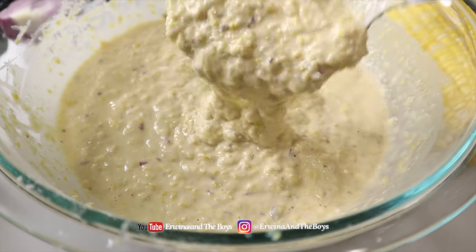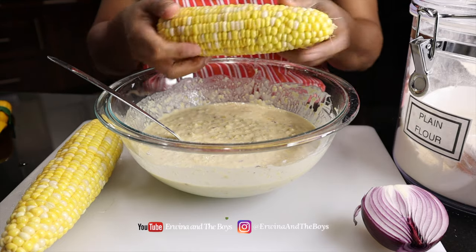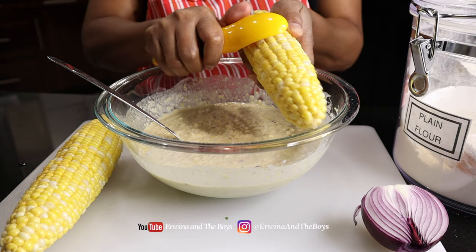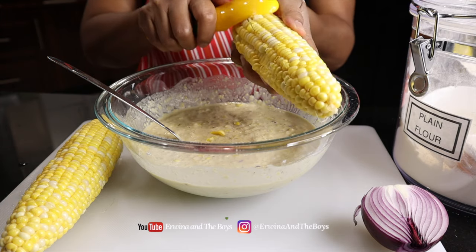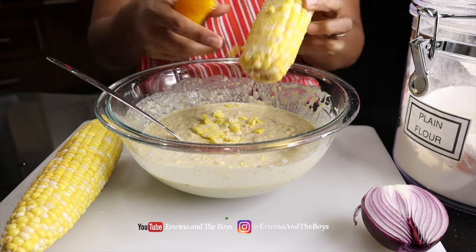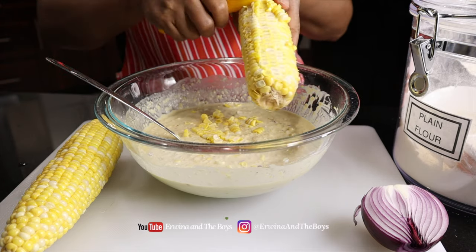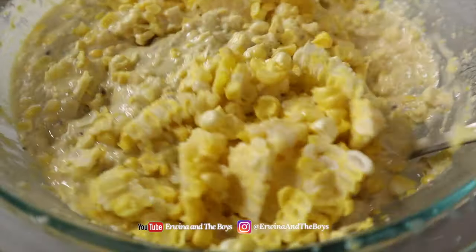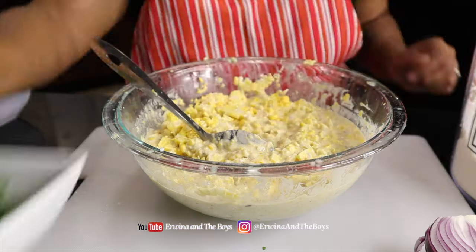Mix all ingredients well and add the fresh corn by slicing off the kernels from the cob. Do this using a knife, or in this case I'm using this cool corn scraper from Amazon. Check the link below in the description if you want to get one for yourself.